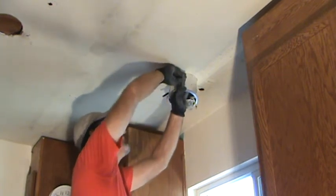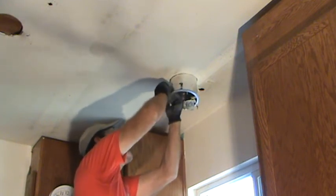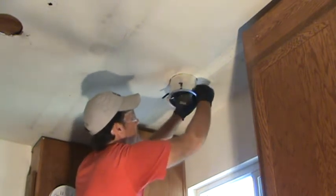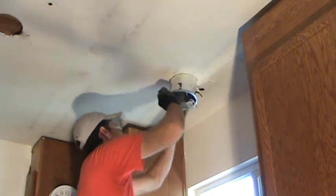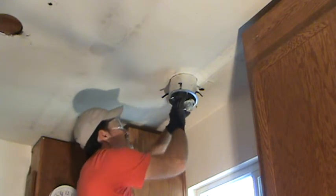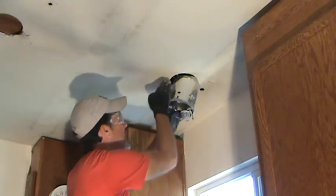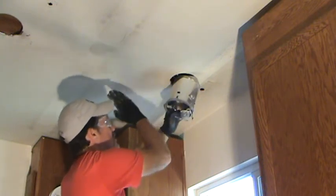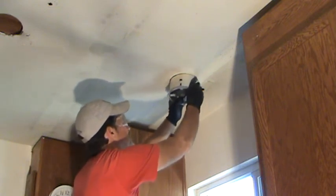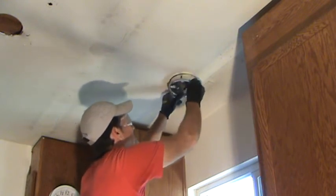So you just bend whichever tabs are not snapping out just ever so little. Bend them out just a little bit. Now I can try it again — push these in like that. I want that fitting straight because the joists are going this way. I don't want to tweak it too much because I want to leave access to the wires if anybody has to get to them later. Okay, I'm going to push that back up in the hole.